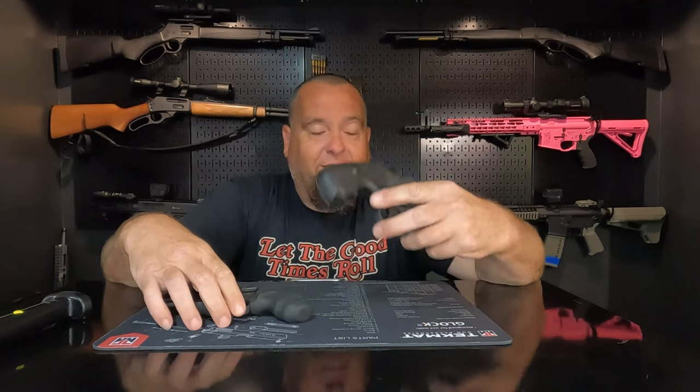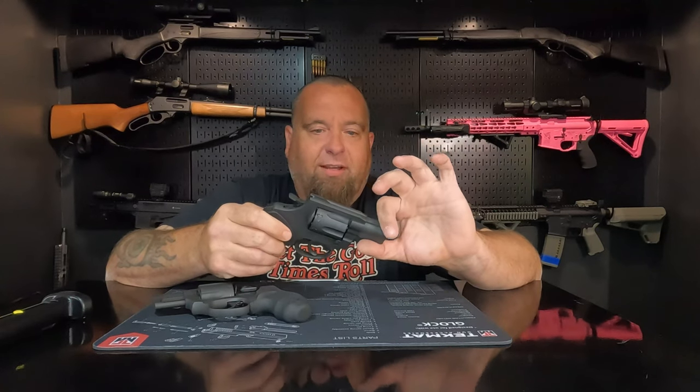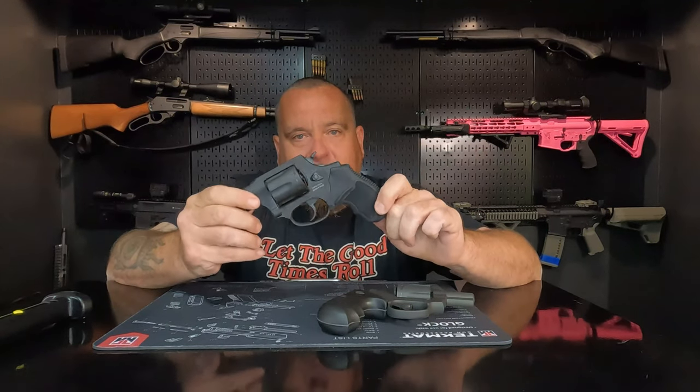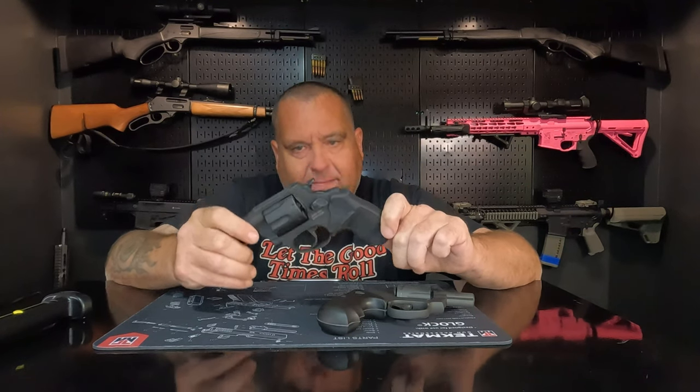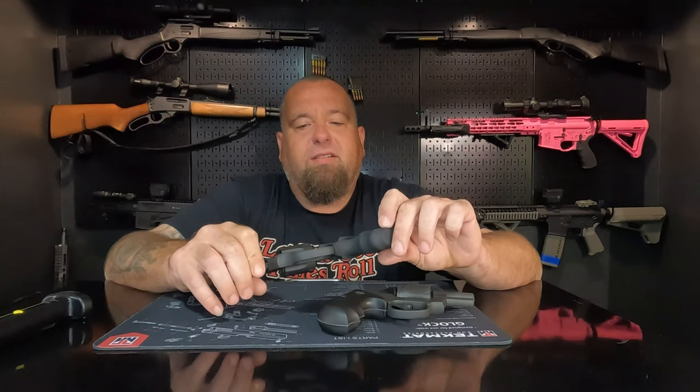As far as ammunition goes: the other video I did about the Rock Island involved shooting plus P ammo through it. It doesn't say anywhere in the instruction manual that it's rated for plus P. I shot it with no problems based on how strong it proved in the video where I blew it up. The Taurus, however, is rated for plus P — continuous plus P. So ammunition compatibility goes to the Taurus.